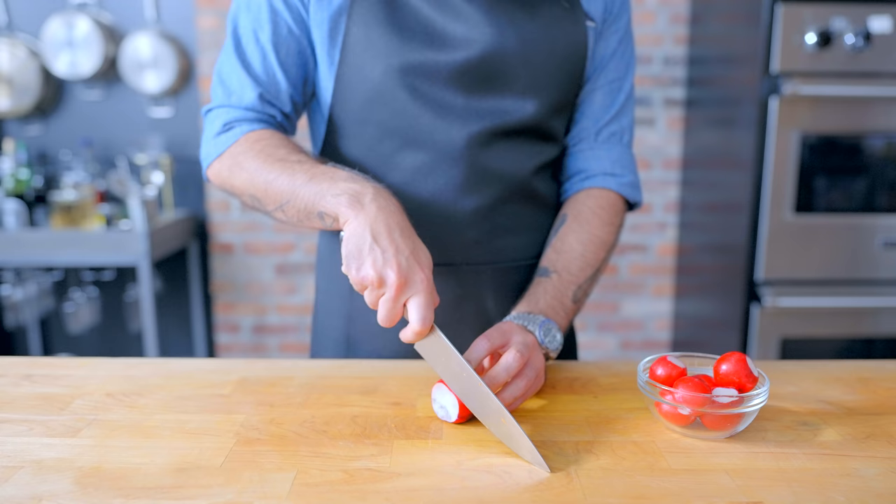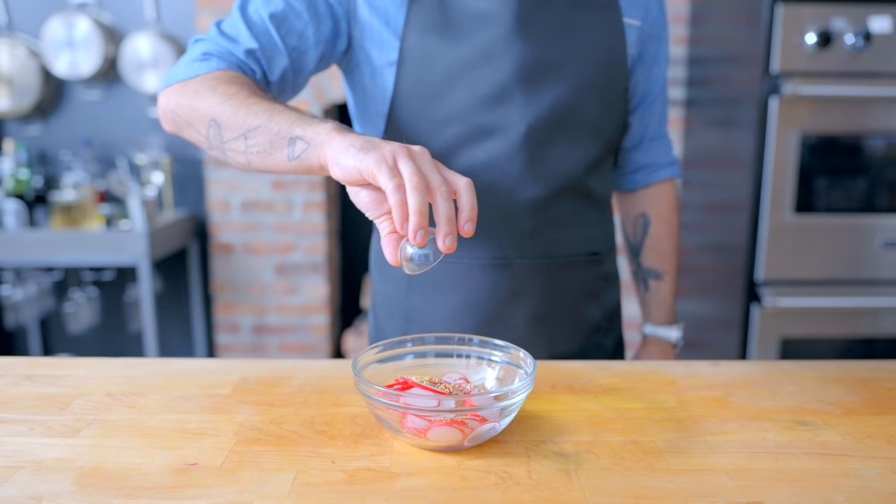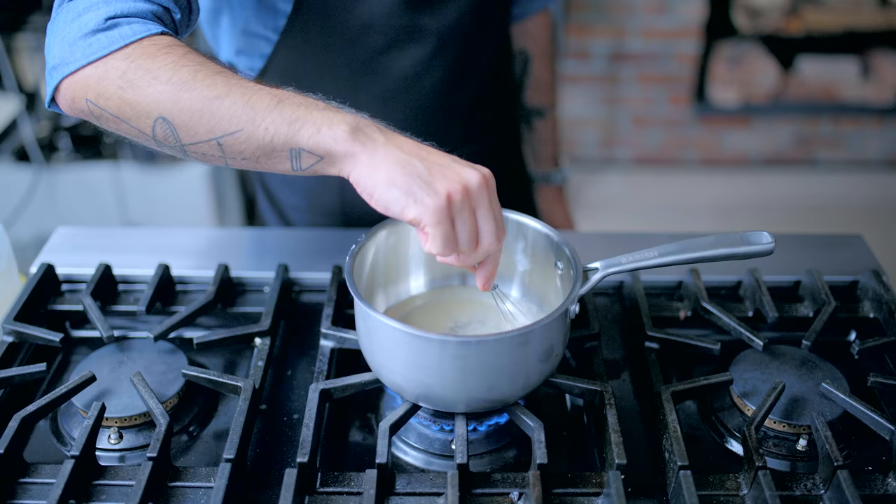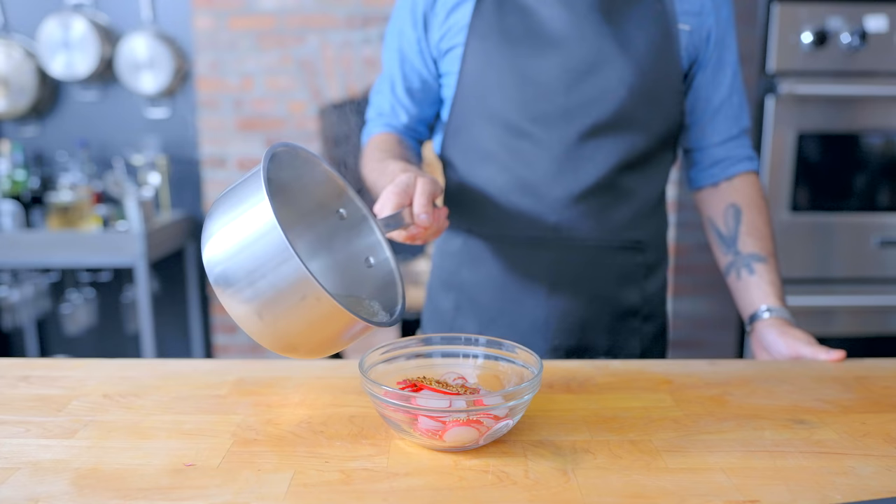Last up in our day-before mise en place are some quick pickled radishes, one of my favorite snacks. We're slicing half a dozen radishes nice and thin, adding a tablespoon of mustard seeds and an optional quarter teaspoon of red chili flakes, and then preparing our quick pickling liquid: half a cup each of water and white vinegar, and a quarter cup of sugar. Bring to a simmer, whisk until dissolved, pour over the radishes, cover, and let cool completely.